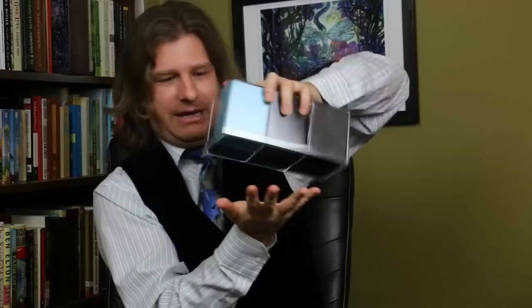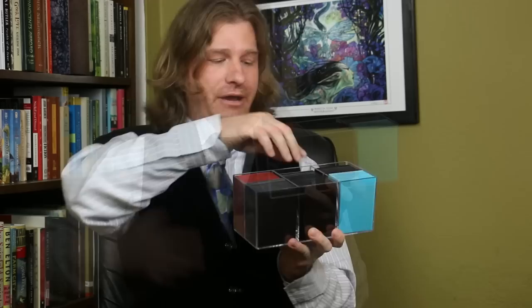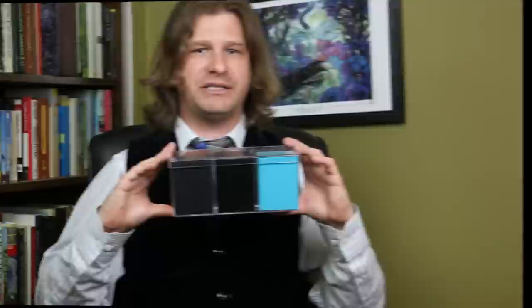Another thing worth noting about the Ultimate Guard Stack'n Safe is the lid. This is just a pop on and off lid — I can take it off with just a couple fingers. How secure is this going to be if we toss it in our backpack? Well, it will come off. Let's see just how much force it needs — I'm going to give it a shake. It does come off, I assure you. I don't want the cards to fall everywhere because that's a hell of a clean up. Nonetheless, I hope that demonstrates that while the lids will come off, it does take quite a bit of force. Remember that two of these will hold more than everything else I'm about to show you in the video, and remember just what it took for this to come open as we look at other products.